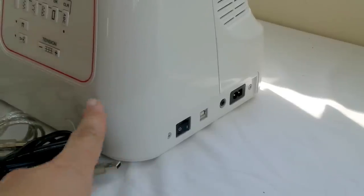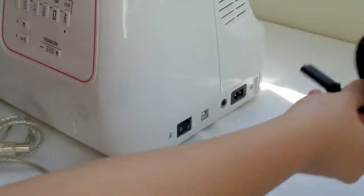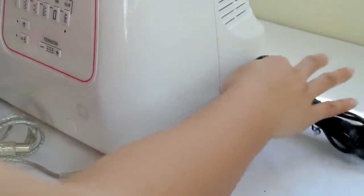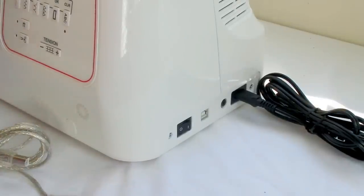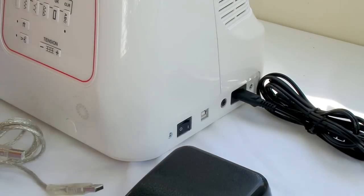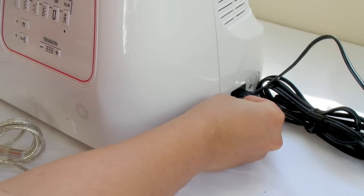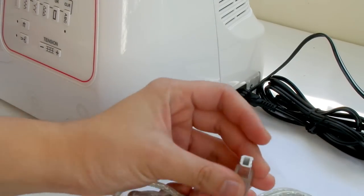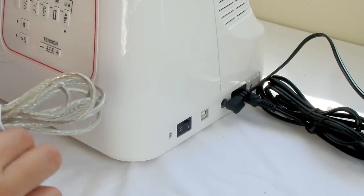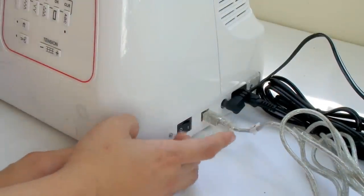On the side of the machine, the power cord goes at the furthest port at the back. Next is the foot pedal connection. The USB cable port is separate from these. And there's the on/off switch.